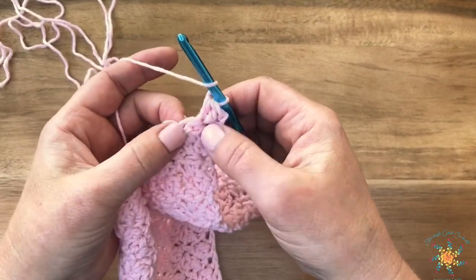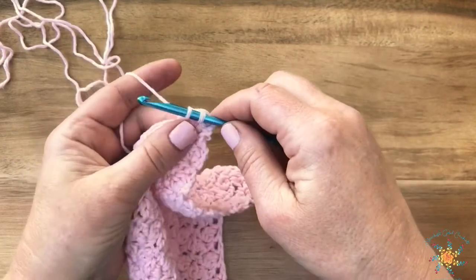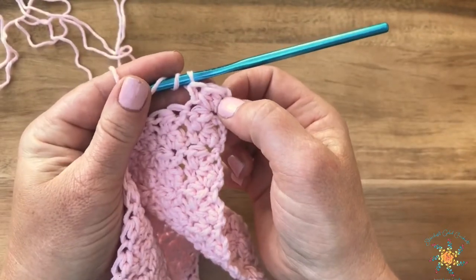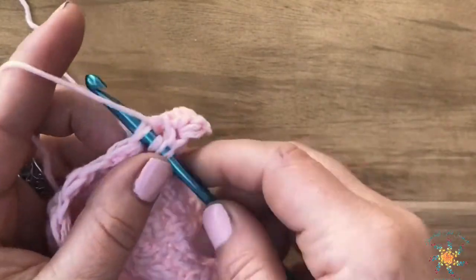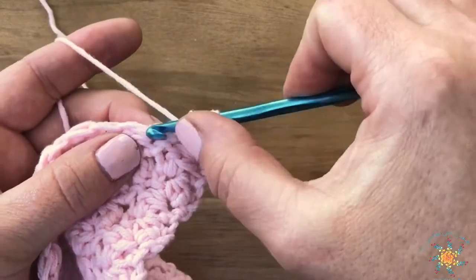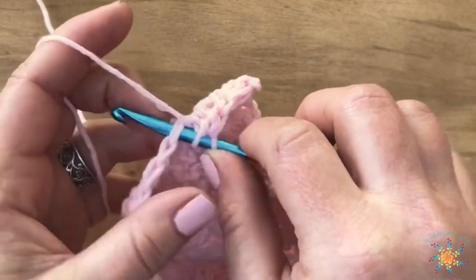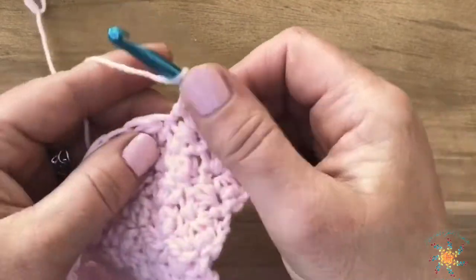Then yarn over, insert your hook into the same stitch, pull up a loop, yarn over, and pull through all four loops on your hook — that's one baby bunny stitch. For the modified baby bunny in the next stitch: yarn over first, insert your hook, pull up a loop, and slip stitch it straight through again, yarn over and pull through both loops on your hook. You alternate these two stitches — one baby bunny, one modified baby bunny — across the entire row.